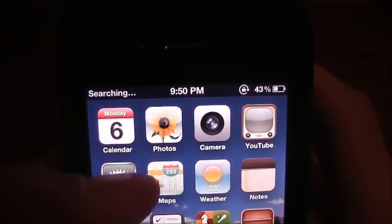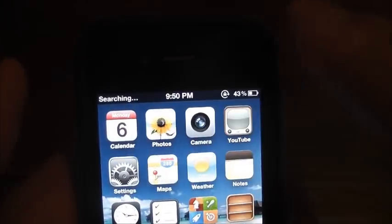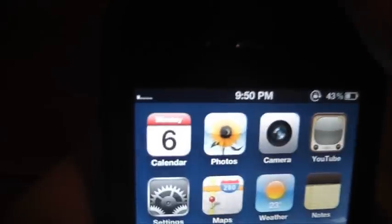Now it's going to say 'searching for a network' and then you'll get connected. Mine's Rogers, so in a second I'm going to be connected. And there we go — let me just open something up.